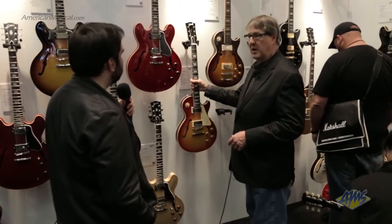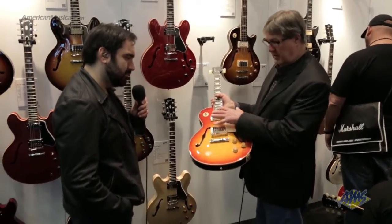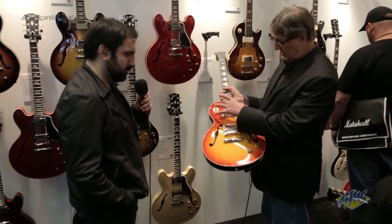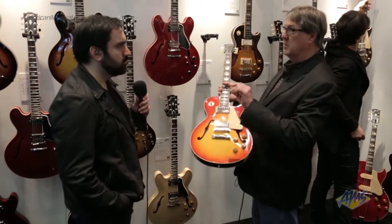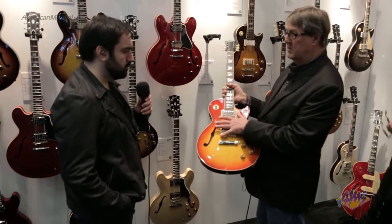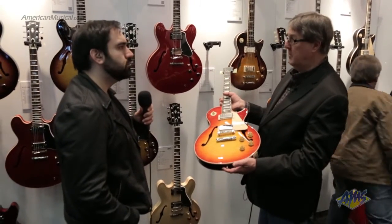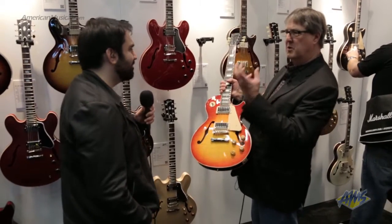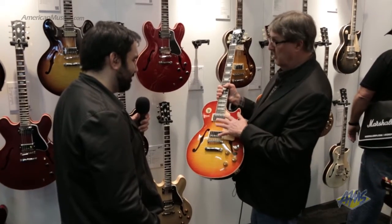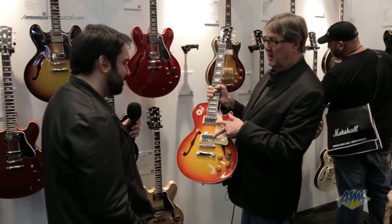We started producing an ES Les Paul last year and it's been very well received. The guitars are built just like every ES — made out of laminated maple/poplar/maple with a center block. Because we wanted to reproduce a Les Paul — which at its core is mahogany with a maple top — we put the mahogany on the inside, maple top, and ES construction. They weigh in around six pounds. They've got the Les Paul sound but with that airy ES tone that adds an extra depth. We actually put our Memphis historic spec humbuckers in this guitar.